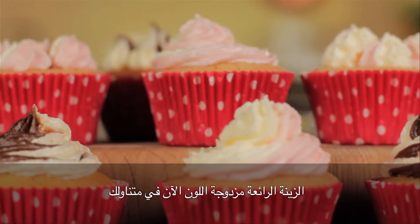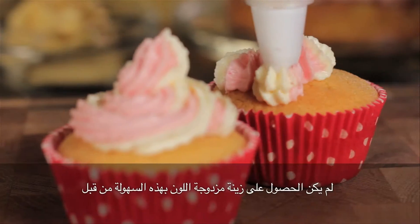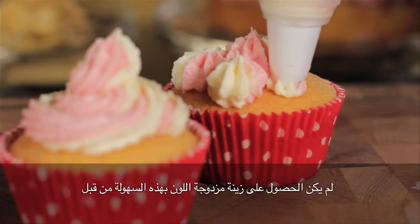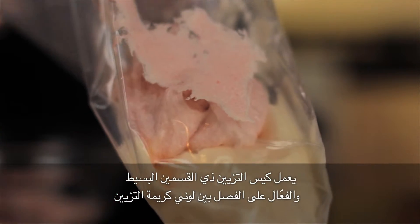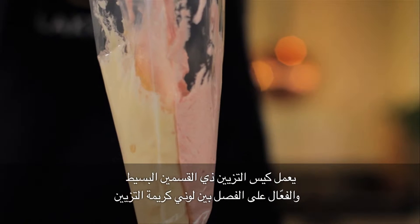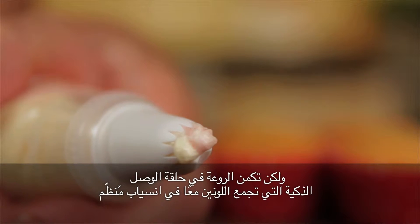Spectacular two-tone icing is now within your grasp with the Lakeland Duo Color Icing Kit. Never before has two-tone icing been this easy. A simple but effective dual compartment bag keeps the icing separate, but the magic really happens when the clever coupler brings them together in a controlled flow.